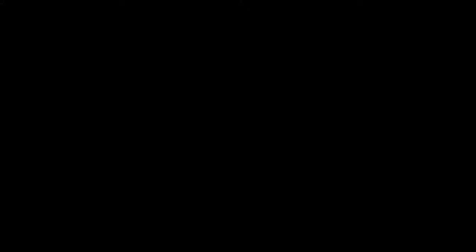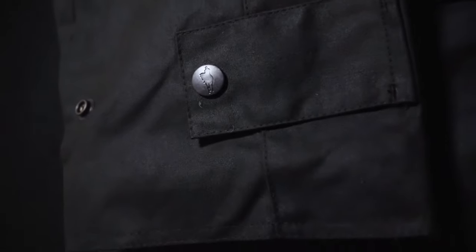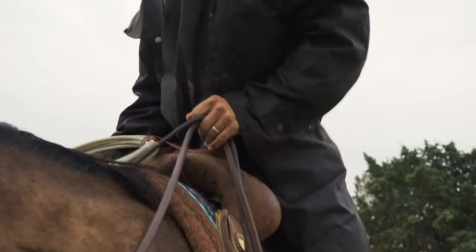Technology has come a long way since then, and Outback's oilskin is engineered to keep the wearer dry in the heaviest of thunderstorms, while being strong enough to withstand working life on the land.